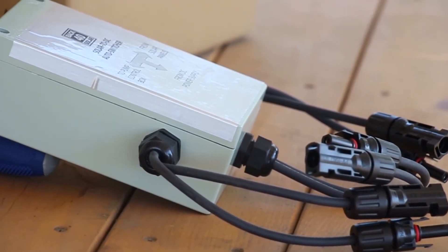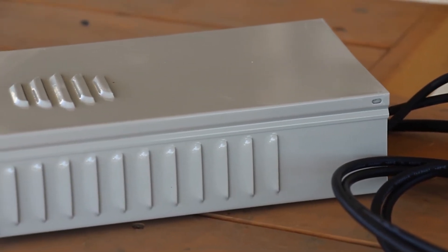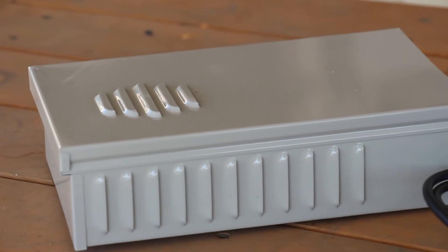Originally with this system we had to unplug our solar panels and plug in our converter in order to run off of AC power. You guys asked for it, so we started developing our AC to solar switcher.